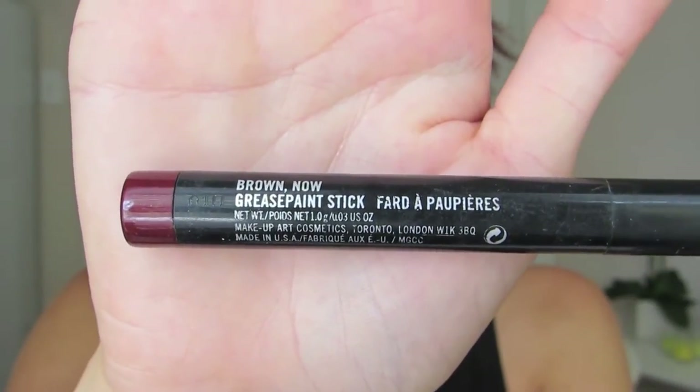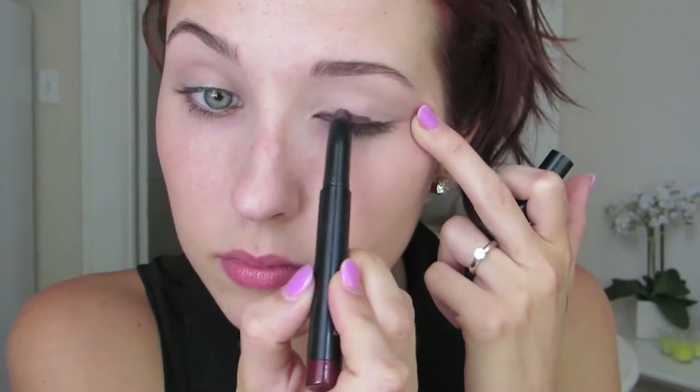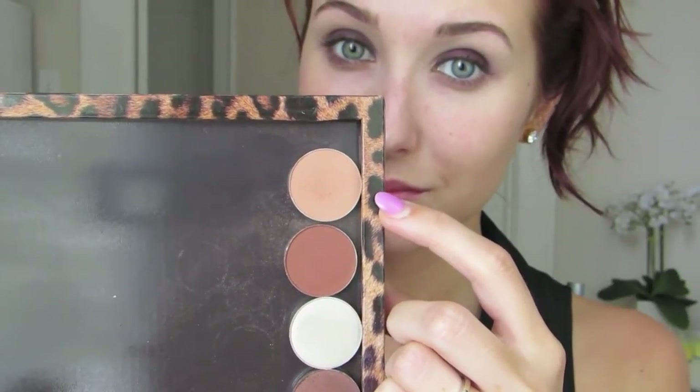First thing I am going to do is put this Brown Now Grease Paint Stick — this is a very old product from MAC. You can get a Maybelline Colorstay Tattoo; there's one literally in this exact same color. But I've already primed my eyes and over top of that I'm just going to put this at the base of my lid and rub it around with any brush. I'm using a Precision Brush by Sigma and then my fingers as well. This does not need to be precise — just get the darkness on the bottom of your lid.